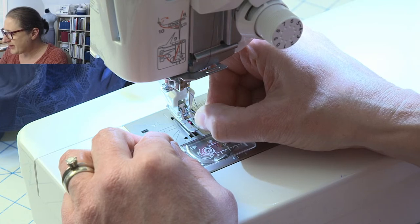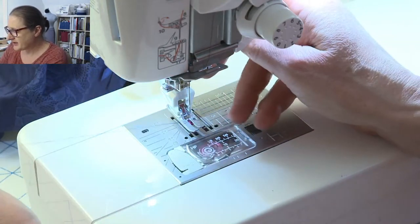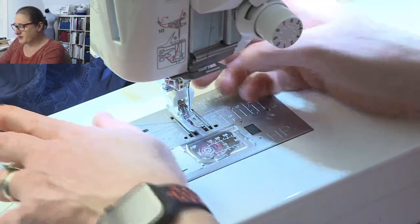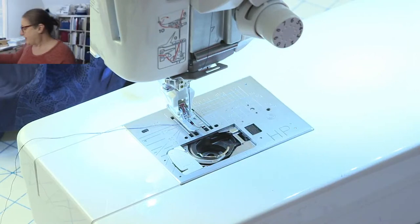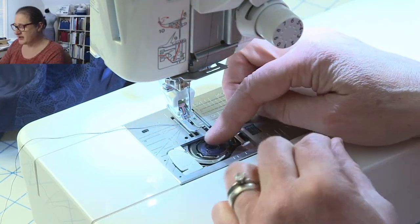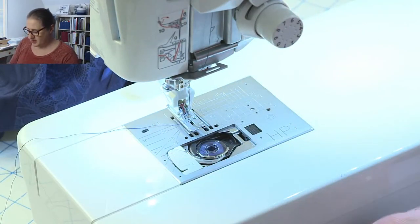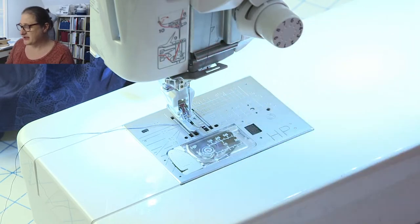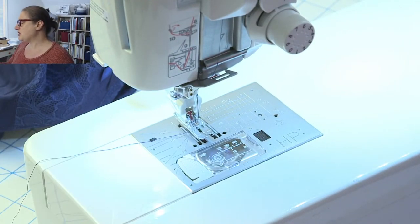If I had known I had to sew this before two o'clock I would have had this prepped ahead of time. I'm taking out my regular bobbin and putting in the bobbin wound with Seriflex thread.